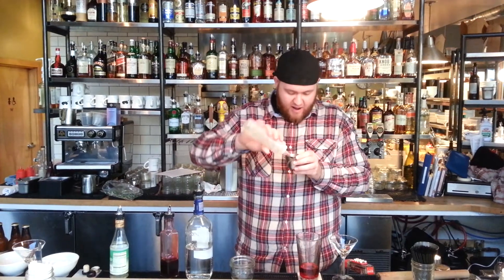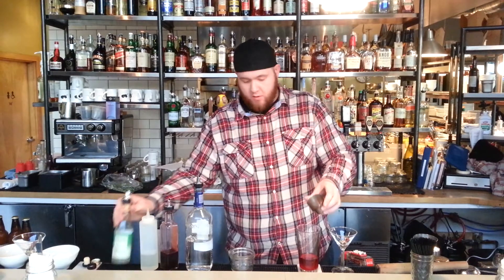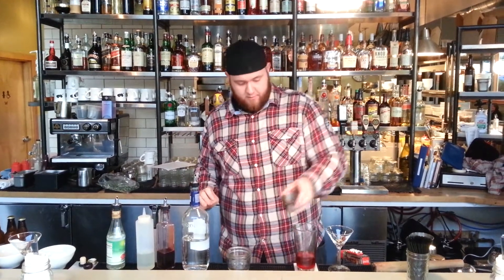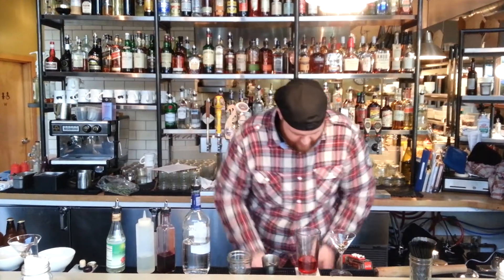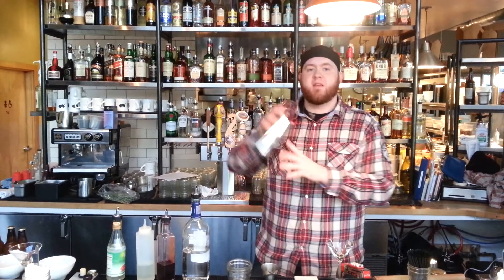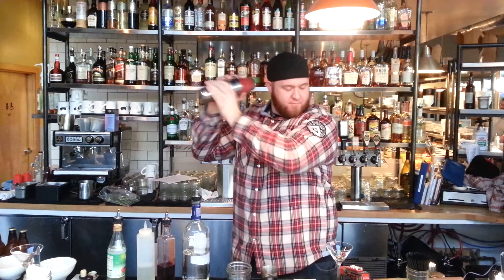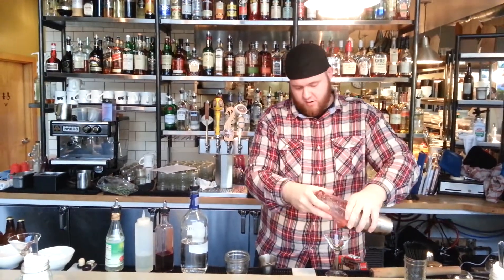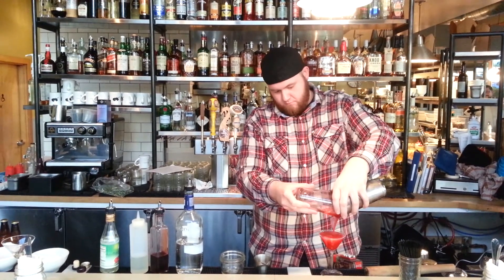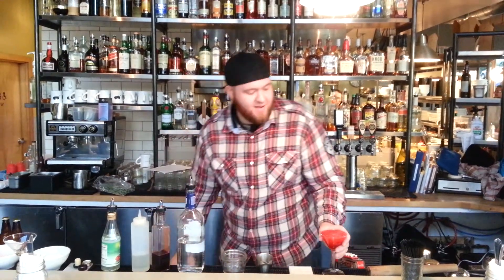Next, add three-eighths of an ounce of simple syrup, one-eighth of an ounce of rose water, then add ice, give it a good shake, and strain into a cocktail glass. And cheers.